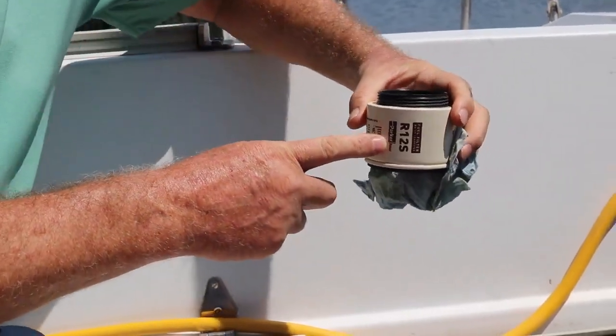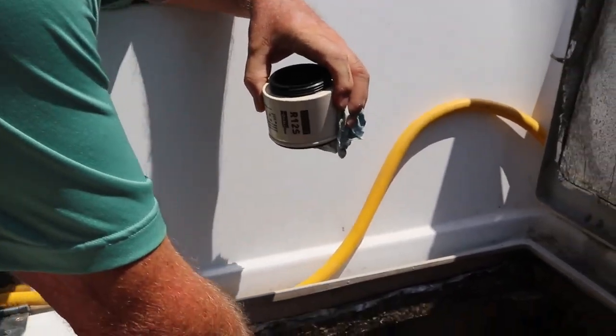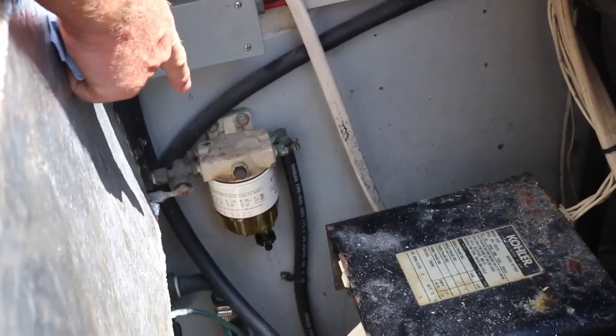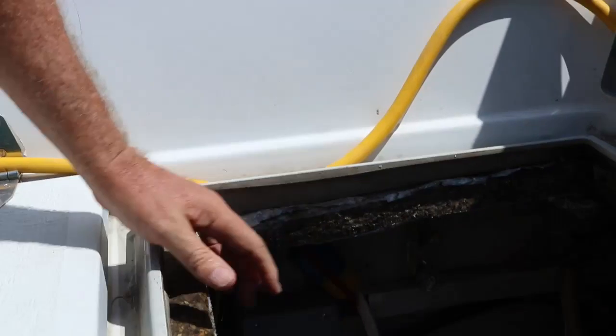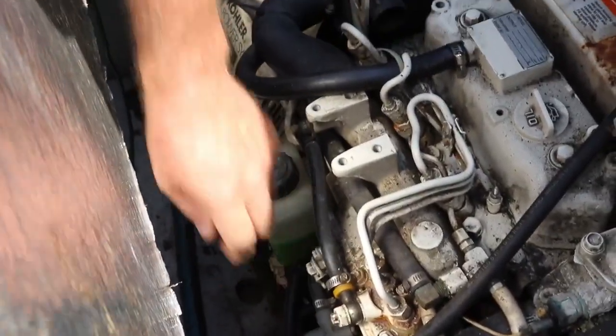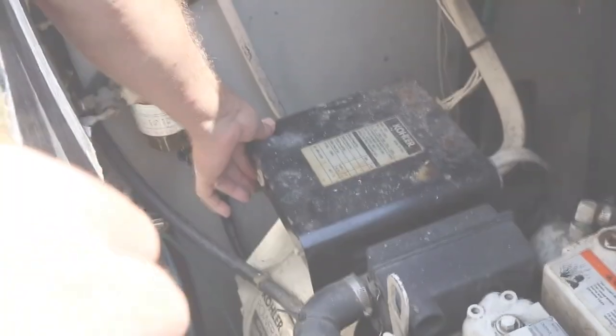So this filter was dirty. I've replaced it with the one that's down here, and I've also put the date on it — May 2023 — which is a great idea. Now we've bled it through this bleed point right here, and we've turned the battery on, so it should now start.